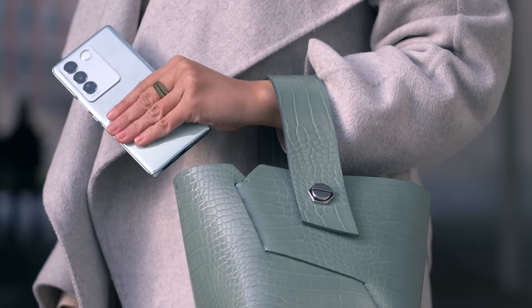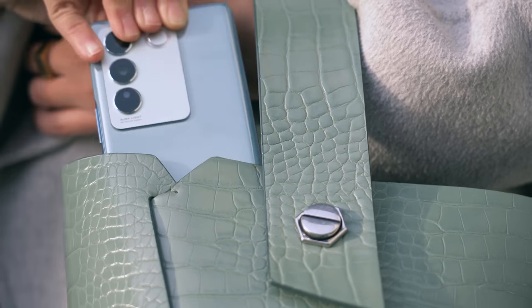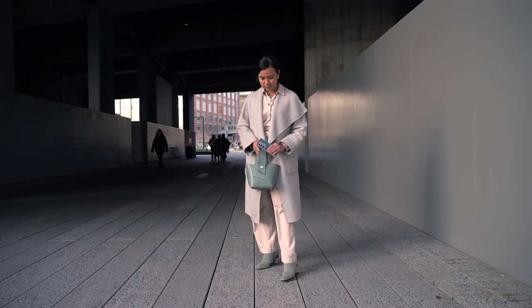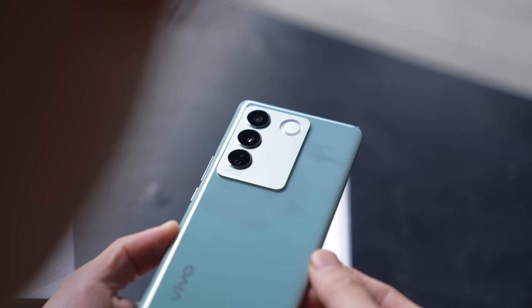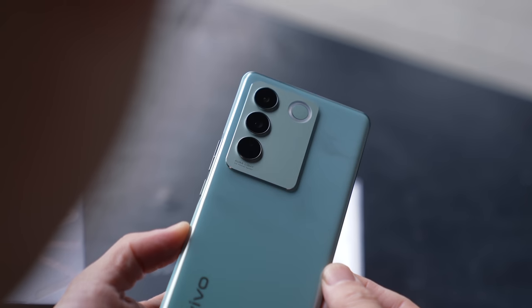Chai is wearing light colors, so the emerald green model matches her outfit better. It makes a nice subtle pop of color and goes well with her pastel-y mint green purse and boots. It's worth pointing out that the 3D curved screen and curved back on the V27 make it feel extremely thin and light.